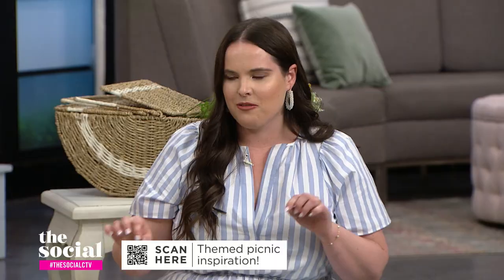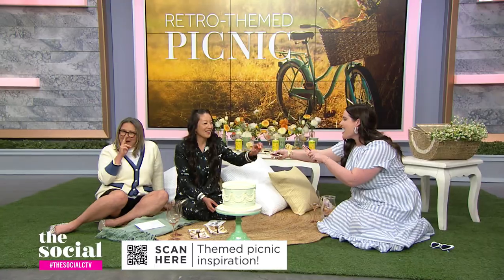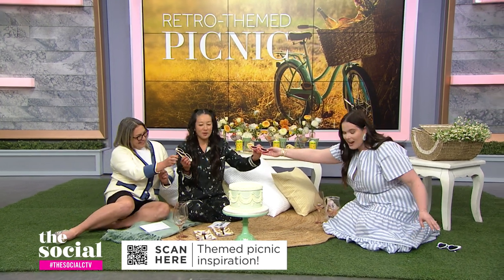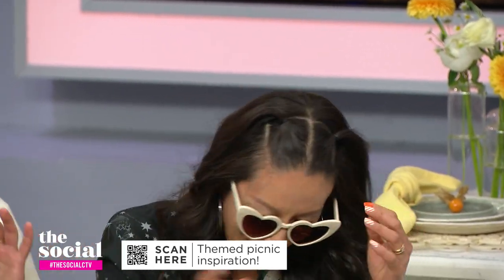The only way to start a retro picnic is with retro sunglasses! I think these go with your outfit. You could also do big white circle glasses. Yes! So good.